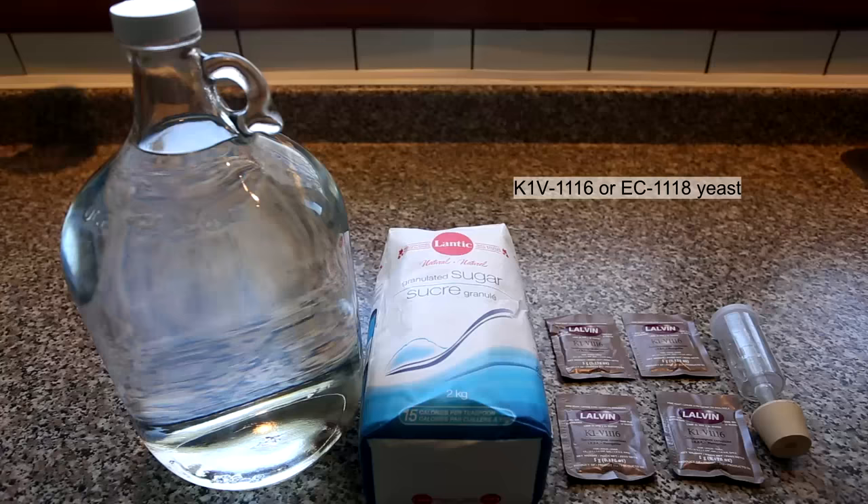You're going to need a few things, all of which can be bought at your local brewing store. You're going to need water, sugar, yeast, and an airlock. The amount of water, sugar, and yeast that you buy and use depends on the amount of alcohol that you plan to make. Also, the water that you use should be distilled to prevent the introduction of other microbial content. I recommend using about one packet of yeast for every two liters.